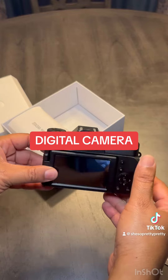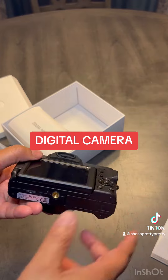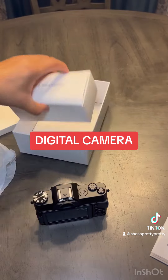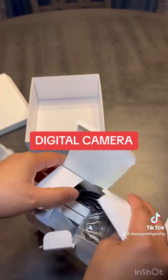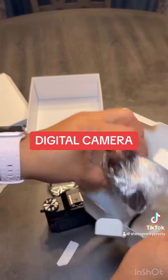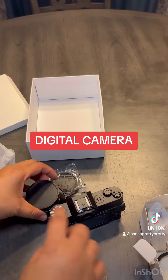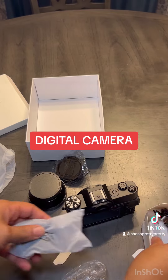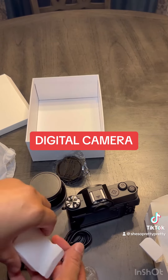Nice little camera — I haven't had a camera in so long. I was trying to figure out how to turn it on, not realizing it comes with batteries, so I don't know what I was thinking. Those are extra lenses. This camera is so cute, I cannot wait to just be taking pictures for no reason.